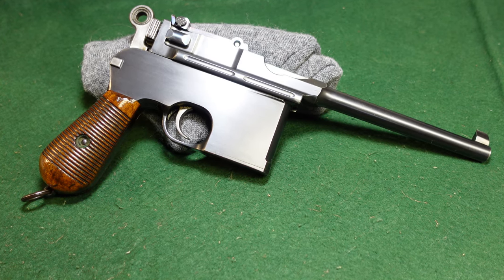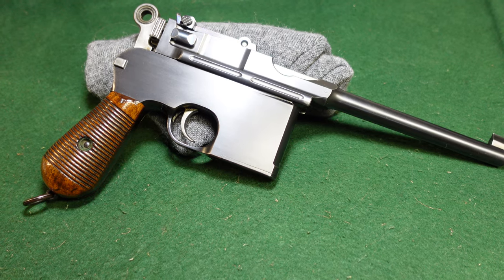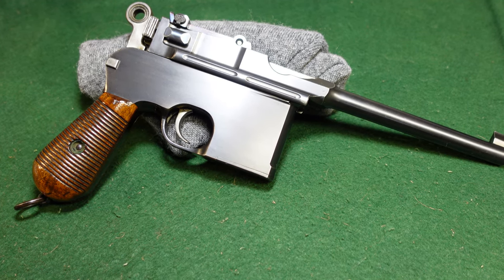Hey guys, welcome to another video from Historic Militaria. Today we're going to be looking at a factory new Mauser Broomhandle flat side.